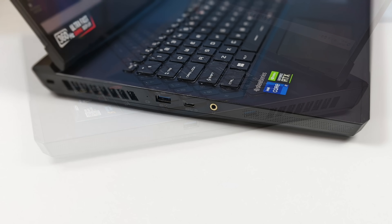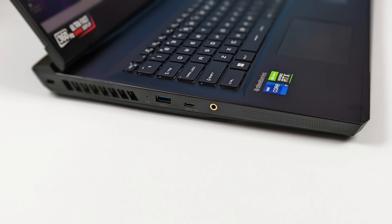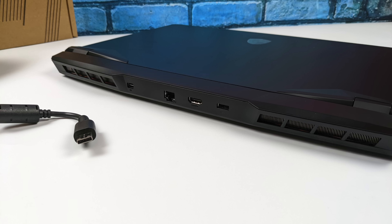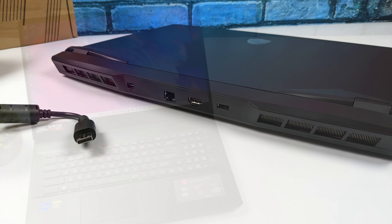Moving over to the left hand side we have another full-size Type-A 3.2. I was hoping that this was Thunderbolt 4 but unfortunately it's just a full-function 3.2 Type-C port. We also have our 3.5 millimeter audio jack. Moving around back from left to right we've got a Mini DisplayPort 1.4, a 2.5 gigabit ethernet port, and full-size HDMI. It does come with a 280 watt power supply because these Alder Lake CPUs can definitely pull some wattage.